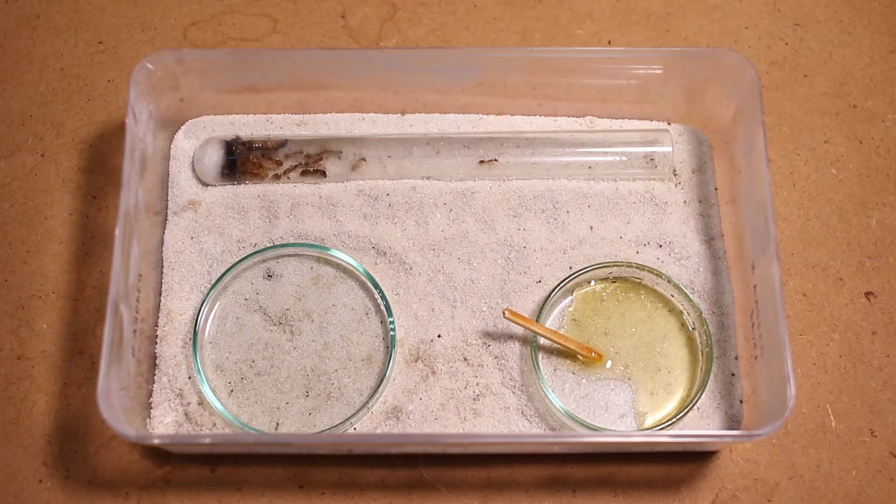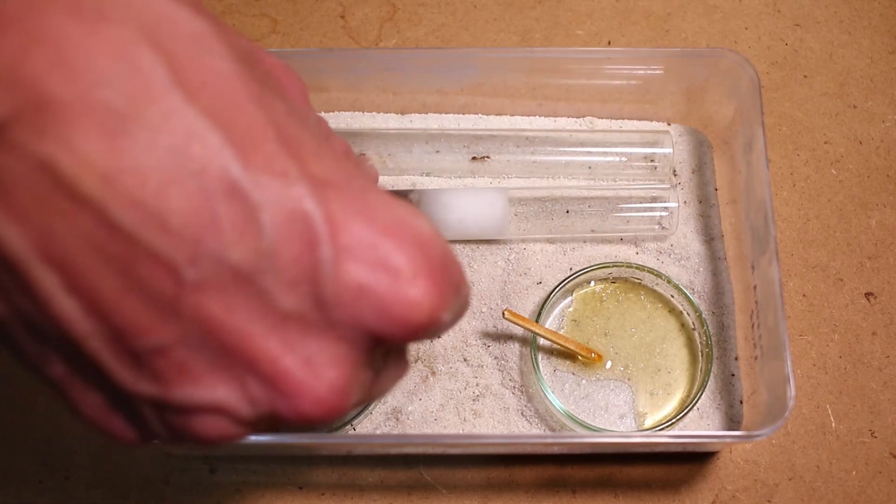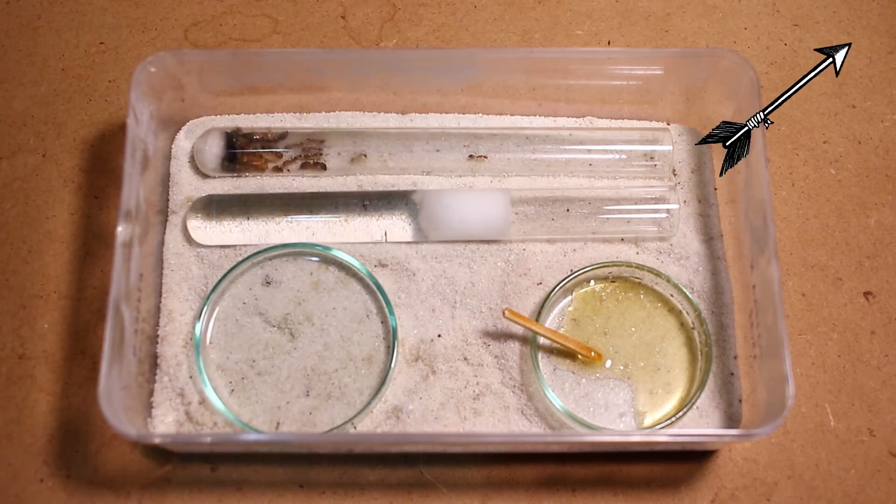Let me start by giving them a fresh test tube. I've prepared this one beforehand because I've already showed you in previous videos how to do this. Look up in the top corner to see a previous video linked as a card.